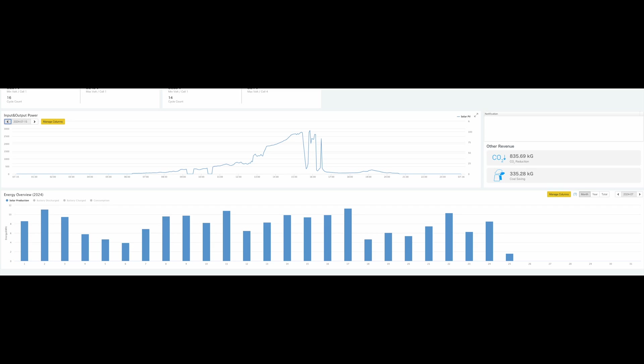We're looking at the EG4 monitoring dashboard. On some EG4 products there is a monitoring website you can log in to view data about your system. This is a 6000XP system that I have here with the optimizer connected to it. Nothing's going to be perfect — we can't control the cloud or the weather — so take this with a grain of salt and we'll come back and hopefully have more data.